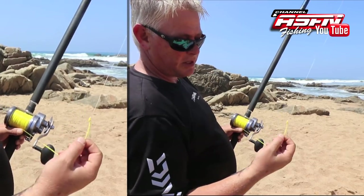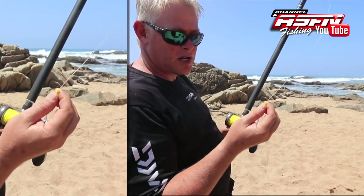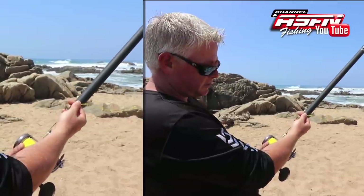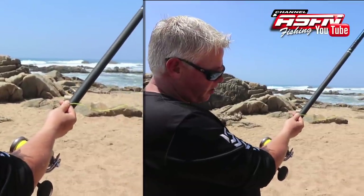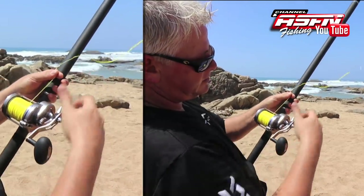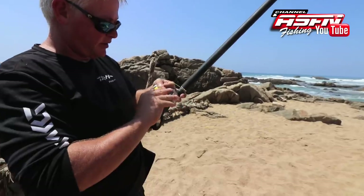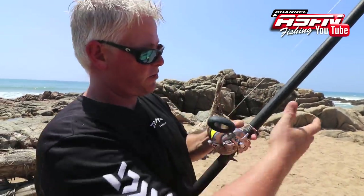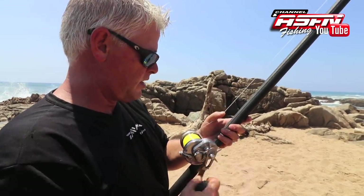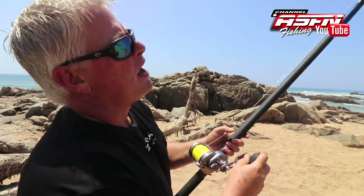This is a Bimini twist with an improved Albright knot — that's on our channel if you want to see how to make it. Because I'm right-handed, my thumb will sit here, which is comfortable for me. Some people prefer the other side. The key thing to keep in mind is the knot must be on the opposite side from where your thumb rests — because when you release, the spool spins very fast and it will hit your thumb and take the skin off. Starting off, you're going to have a drop length of about a meter to a meter and a half.